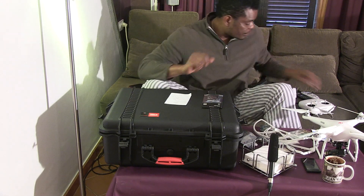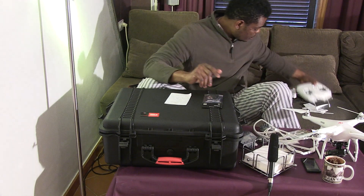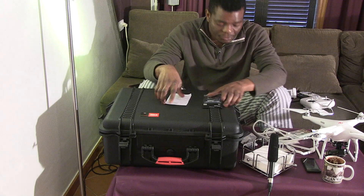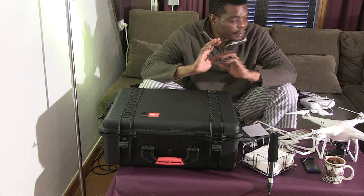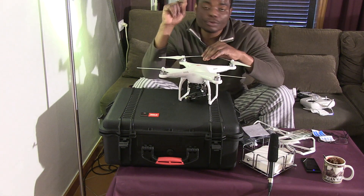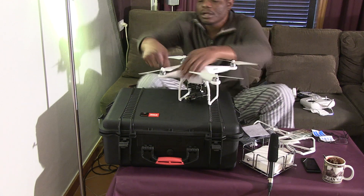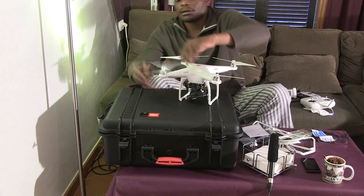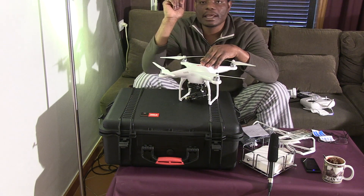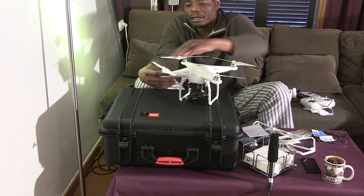You also get the remote control — it comes with the package. Now, putting it all together: the blades don't require any screws. You just place a blade on the mount and spin it — it clicks and locks. To take it off you just spin the other way and it comes off. That's all there is to it.